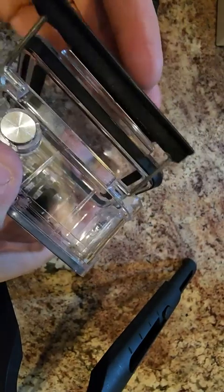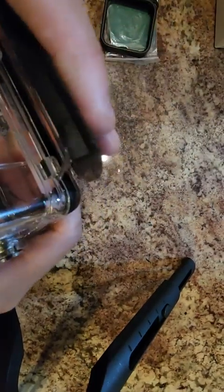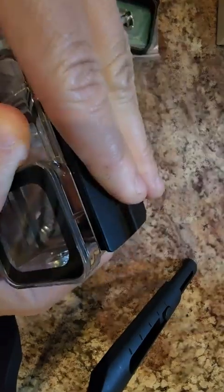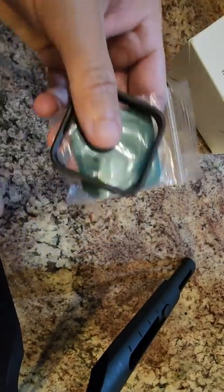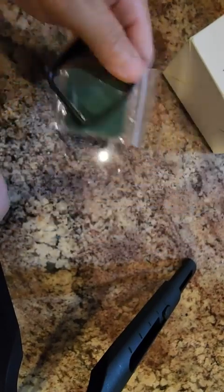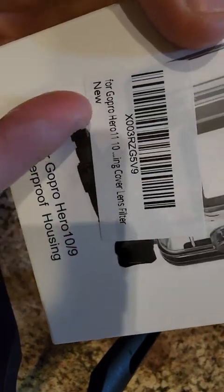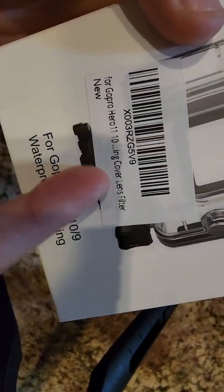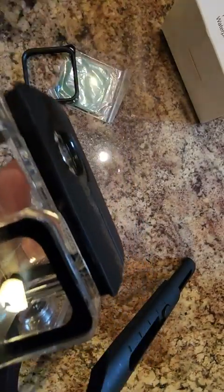Now it is closed — you just latch it down, latch it up, there we go. Just in case you're wondering, I'll do it again — it snaps pretty hard on there. It did come with filters, which look like they're for the Hero 11, is what this says on the box.